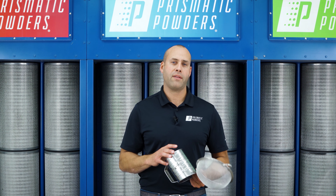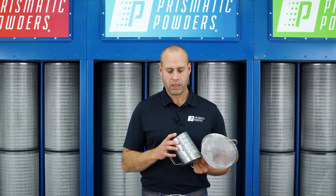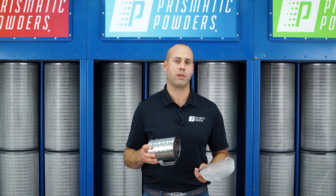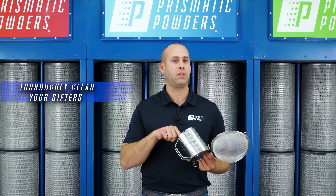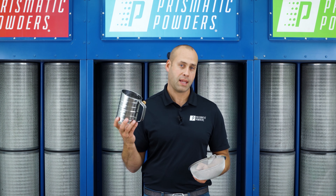Now the one caveat we would urge caution about is that you really need to treat these like any other piece of powder coating equipment that comes into contact with a multitude of powder coating colors. You want to make sure you really clean these out thoroughly because these can be a source of contamination.